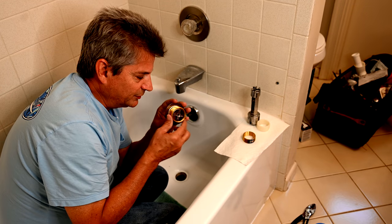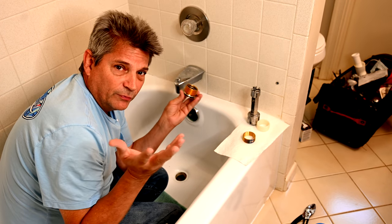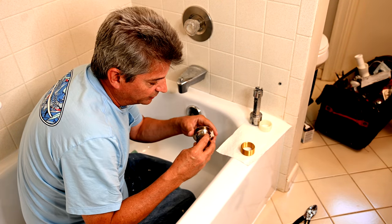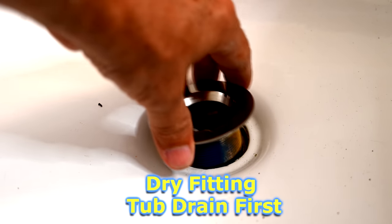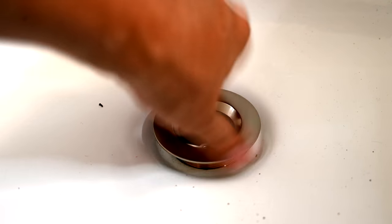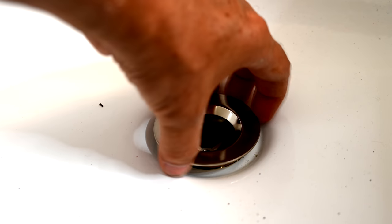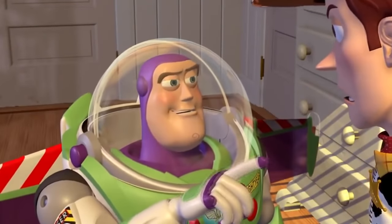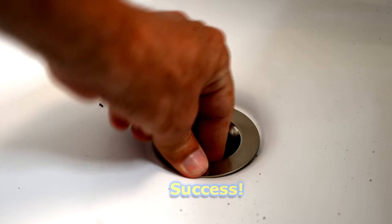Testing in the actual tub: the original Danco drain with the included plastic bushing didn't work. We try the orange stripe 1.9-inch bushing first — it only threads in about three turns before stopping. Now the blue stripe Watco bushing: screwing it on and trying it in the tub drain shoe. It goes all the way down — success!